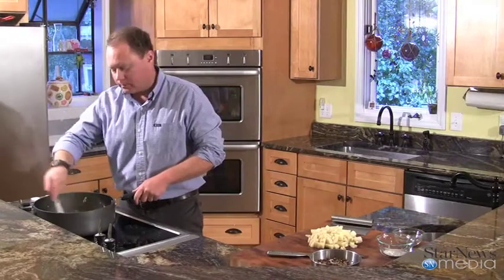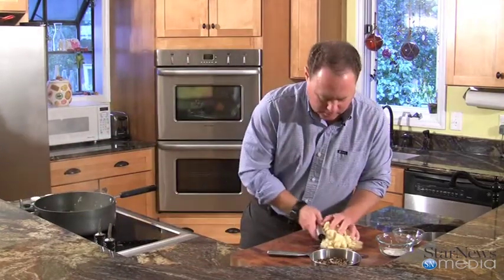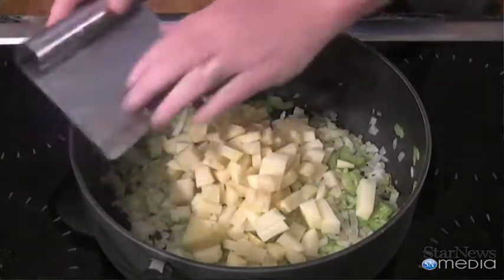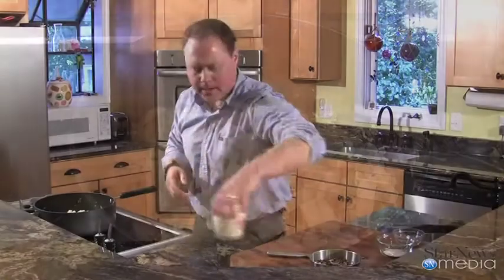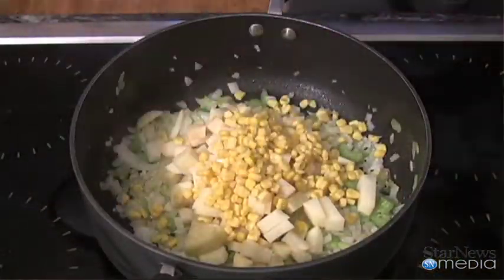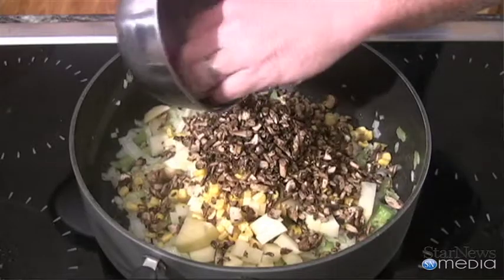Now while this was going, I cut up a big potato. We're going to take that and put it down in there. Then to this we're going to add a half a cup of corn, all that in there, and about a cup of chopped portobello mushrooms.